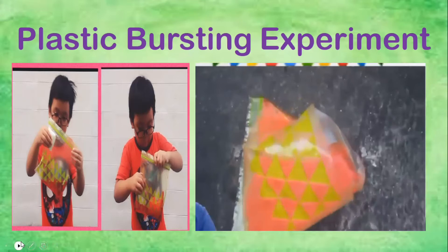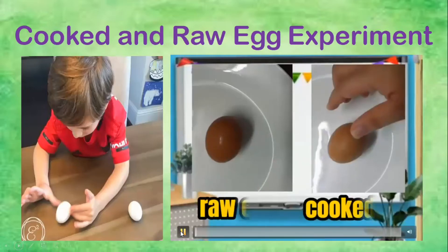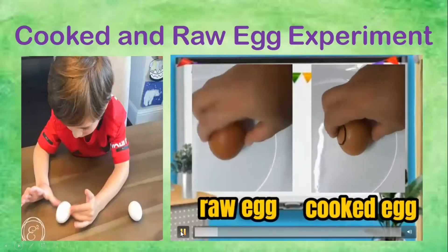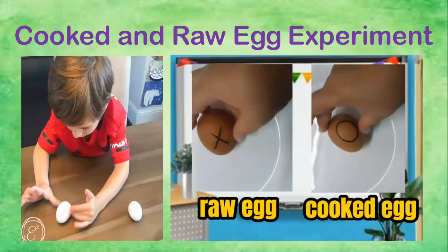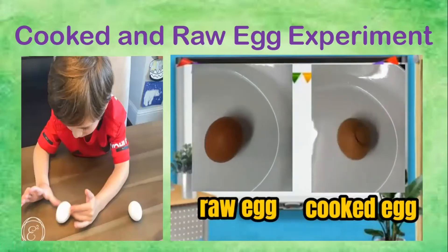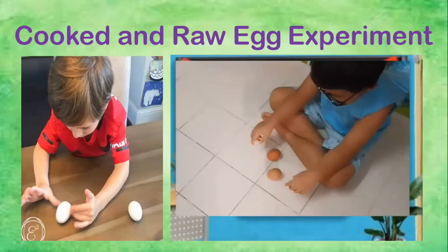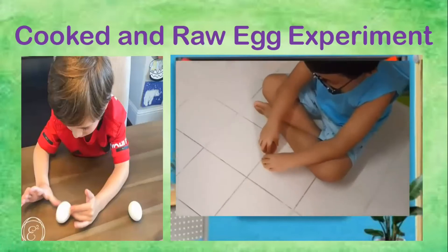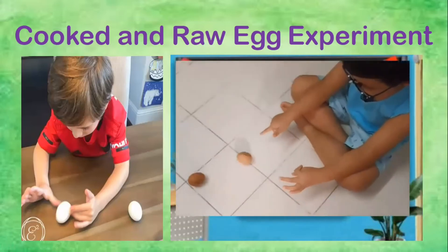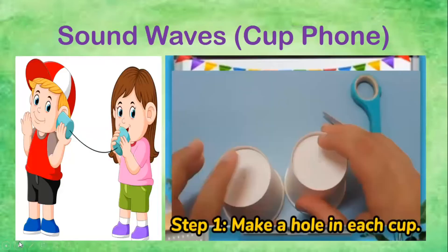For the third review, we have the cooked and raw egg experiment, where we spin both eggs — a raw egg and a cooked egg — and we observe which one spins faster. Is it the cooked egg or the raw egg?